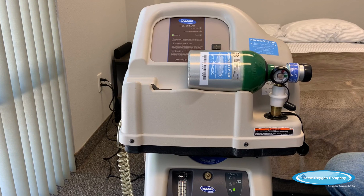The home fill system makes you self-sufficient for your oxygen needs. So in the event of a power outage or if you're evacuated, all you need to do is simply unplug this machine.